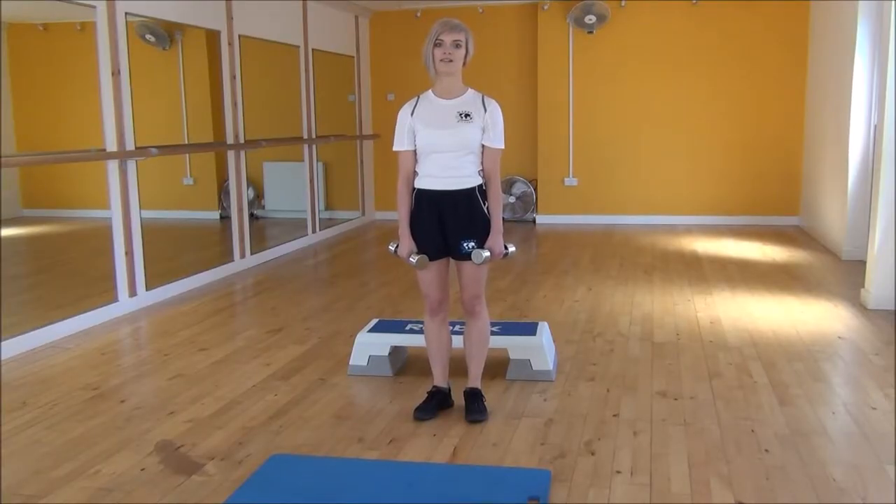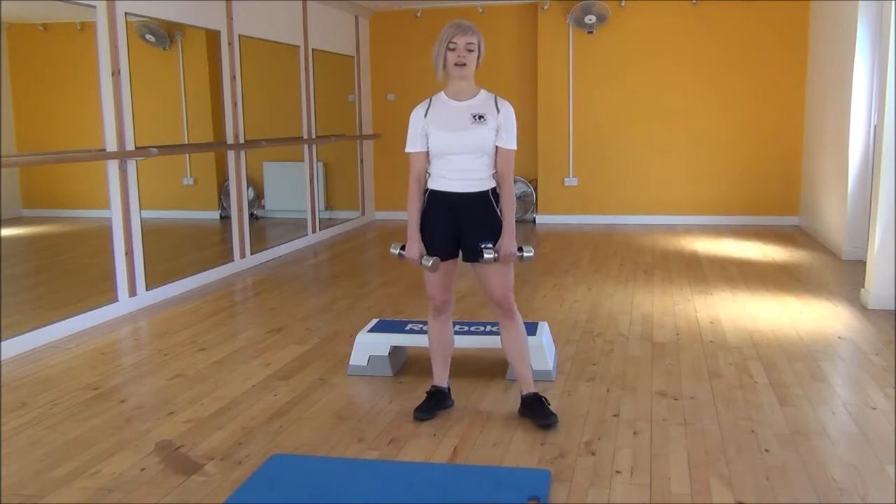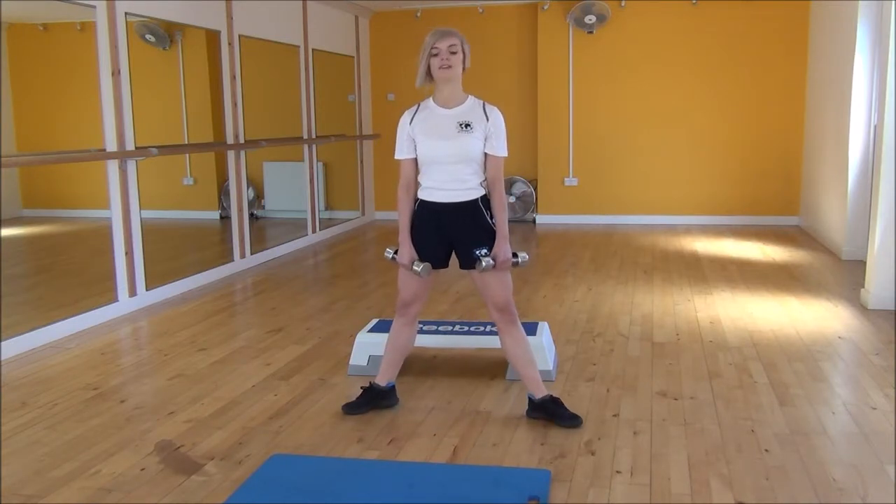Okay everyone, the next exercise today is the Dumbbell Sumo Stiff Leg Deadlift. To start off, we're going to have your heels out past your shoulders, turning your feet out to the side.